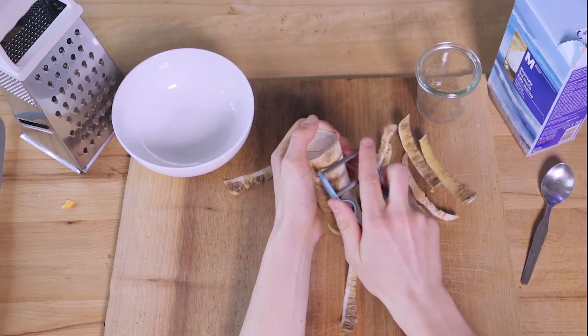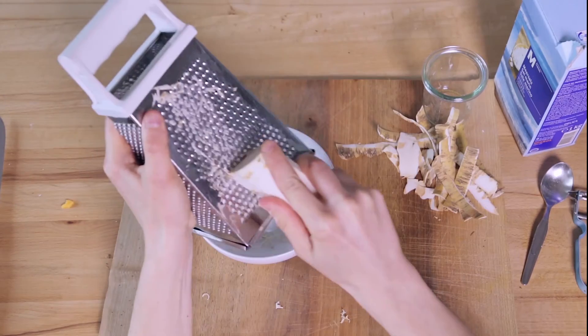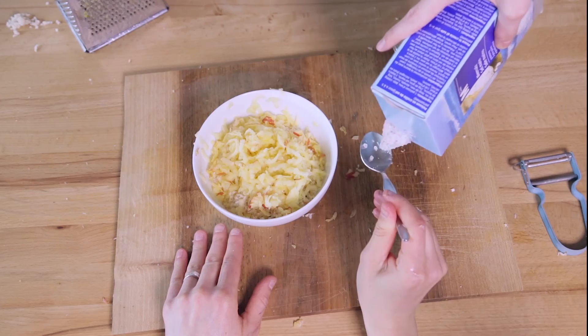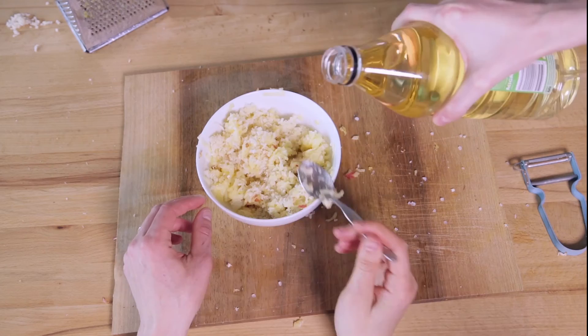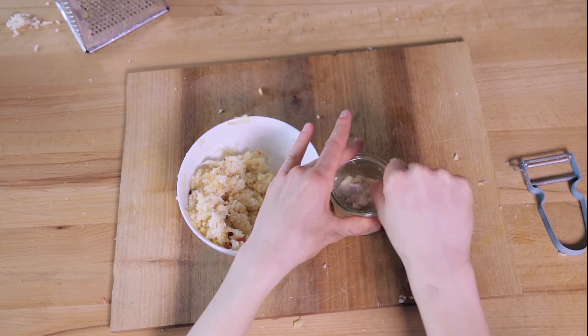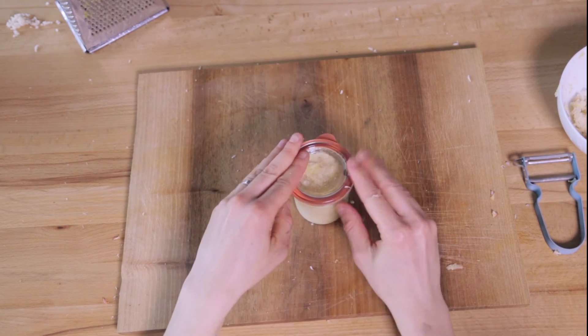Next, something your eyes will hate even more — Franca recommends sunglasses. Grate some horseradish and an apple. Next add salt and some vinegar. Mix well and transfer into a little jar. It's delicious with fish and very, very healthy.